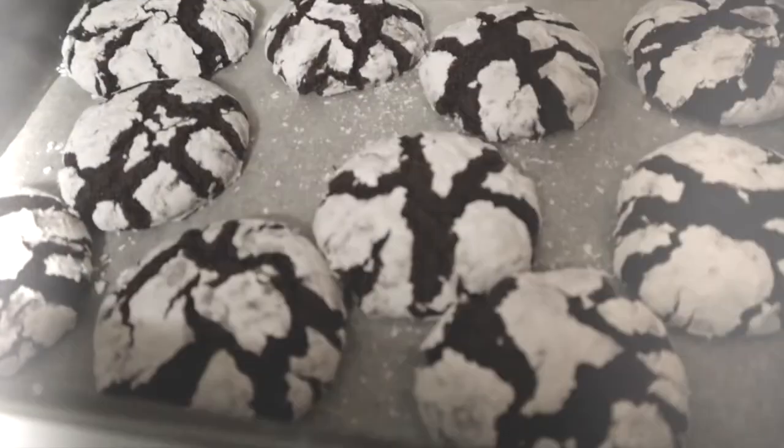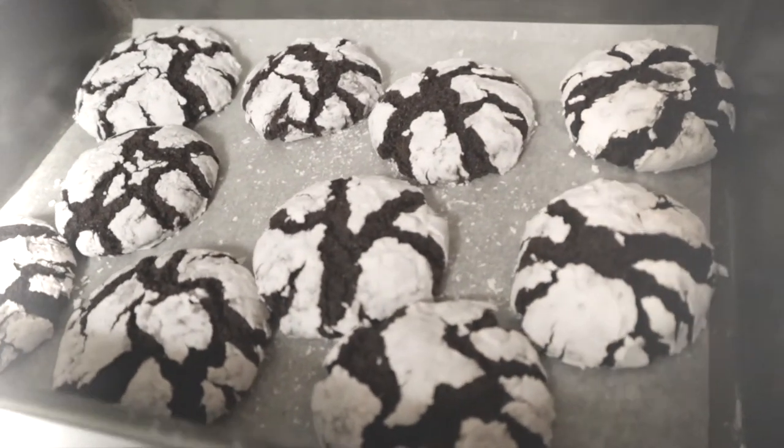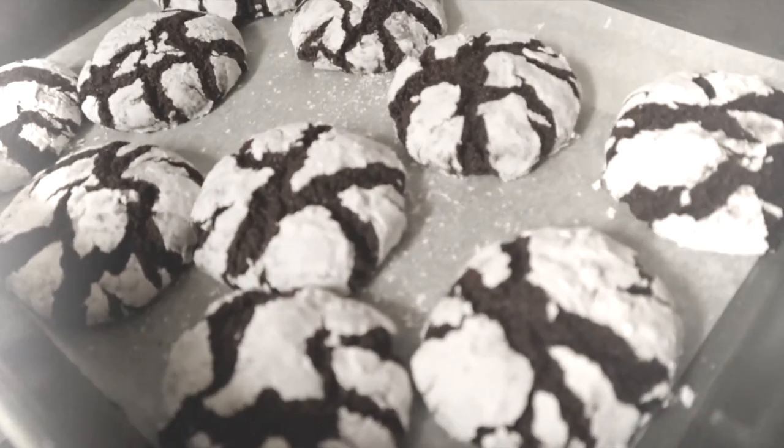Alright guys, I am done with my crinkles! I made 4 batches total. Two are here, two are in front — this is the first batch. The rest have already been eaten and given away. This is the second batch. I still have two more batches — the third and fourth are still in the oven.